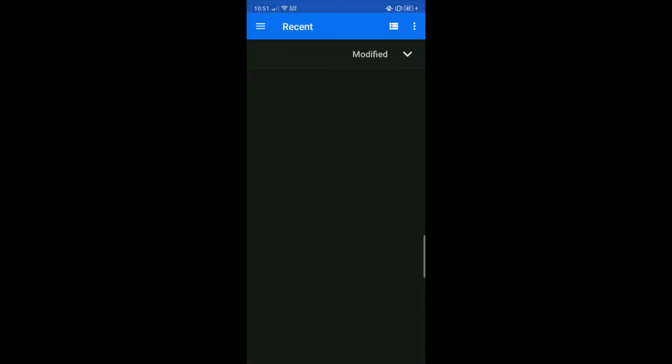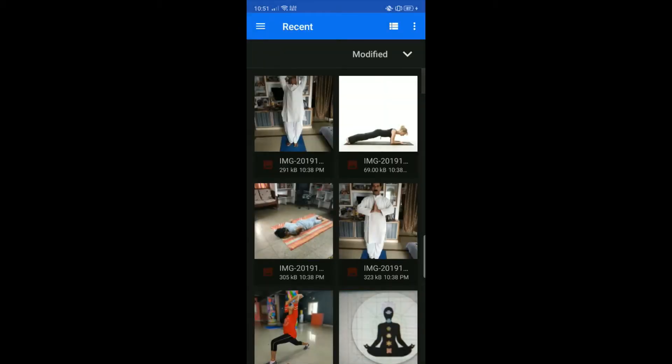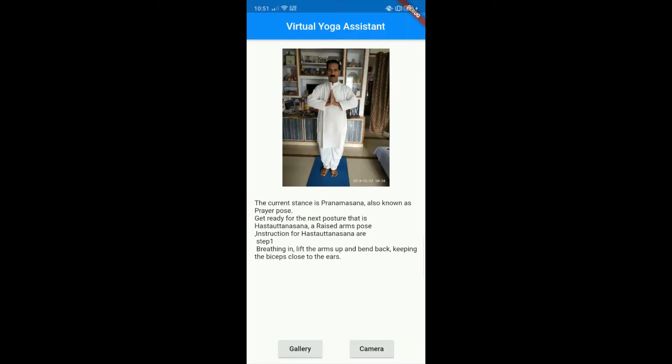So here is how it works. Choose a picture from the gallery. Master Yogi recognizes the current posture and recommends you the next posture using deep learning models. The current stance is Pranamasana, also known as Prayer Pose. Get ready for the next posture that is Hastatanasana, a Raised Arms Pose. Instructions for Hastatanasana: Step 1 — breathing in, lift the arms up and bend back, keeping the biceps close to the ears.